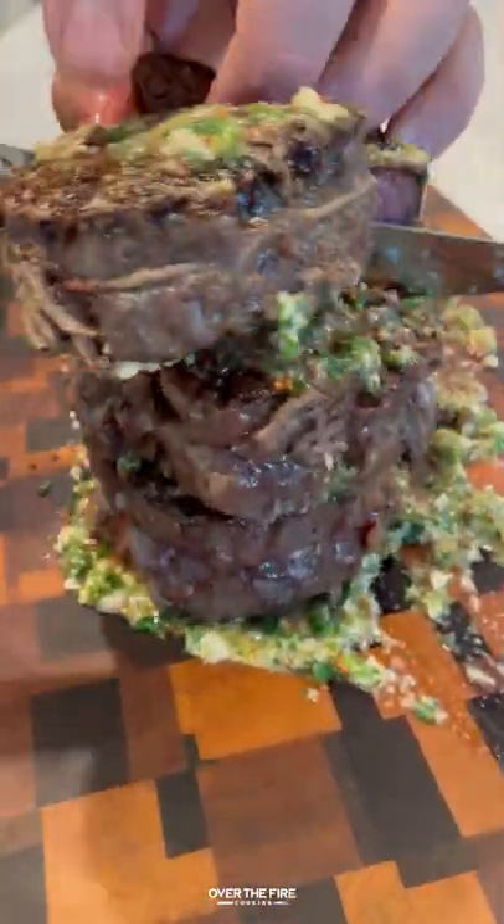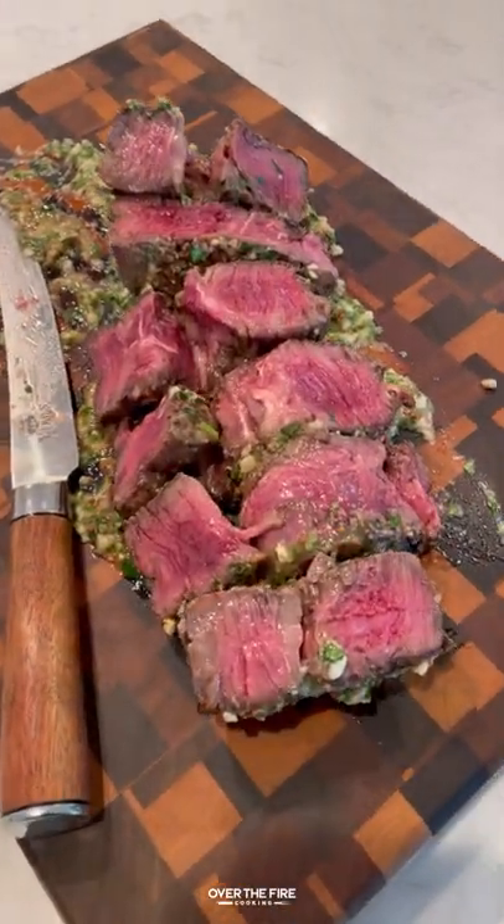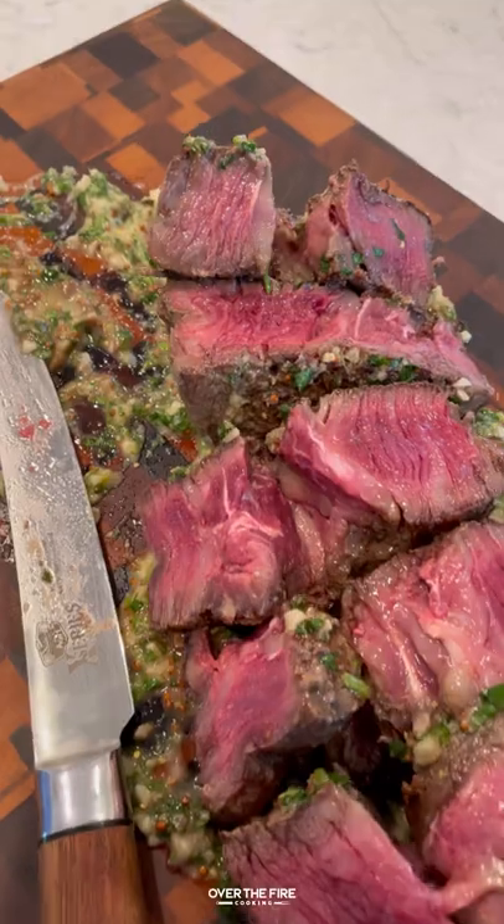This was so tangy, so delicious. Highly recommend it. You can use it with just about any steak. You can find this whole recipe at overthefirecooking.com or link below. Cheers.